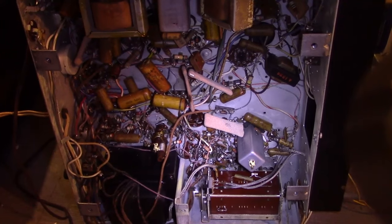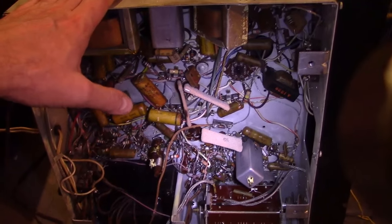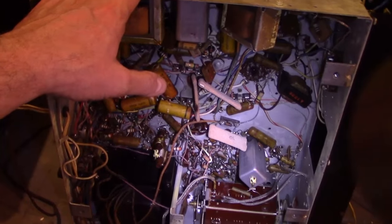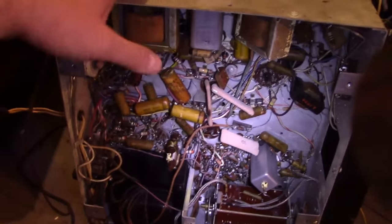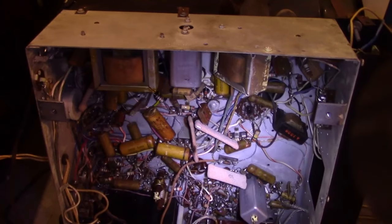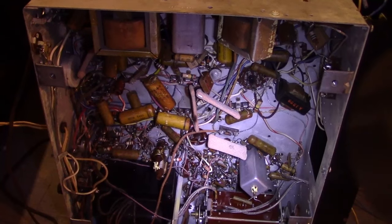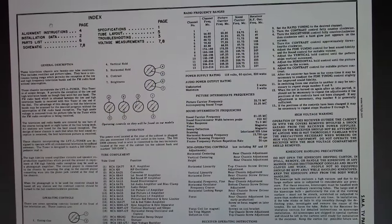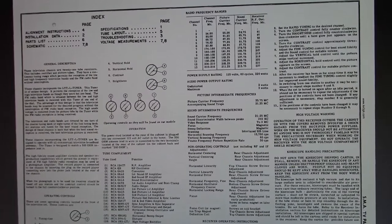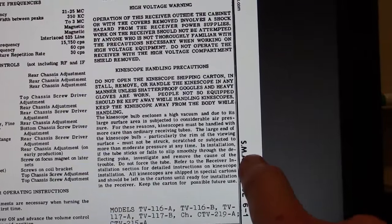I can't get too distracted by this — I've got some other projects to finish off, like a Filco 3710. But I do want to get this inside and bring my CRT tester out here to see if I can get the emissions readings up. I'll also show you guys a quick look at the schematic.